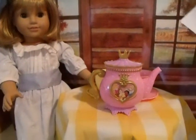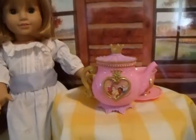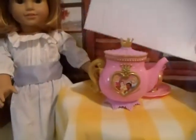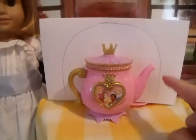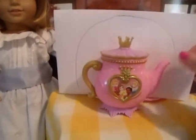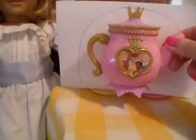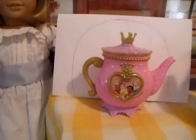Karen showed us instructions. So what you're going to need to do is get your little teapot — we happen to have a little princess one here. You're just going to put some paper behind your teapot and then you're going to want to draw an outline. I laid this down so it would fit perfectly in the little trace mark that I did there.